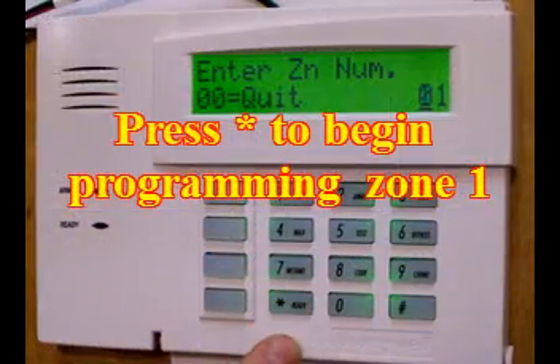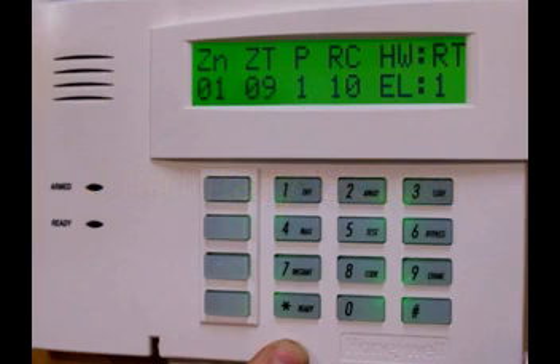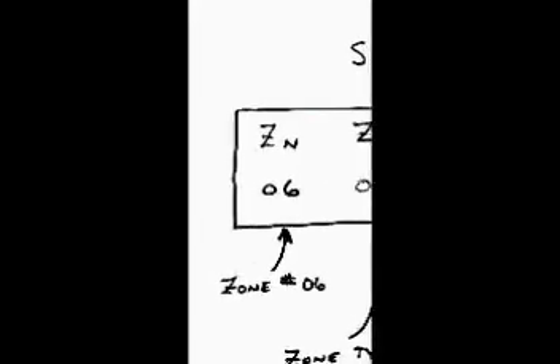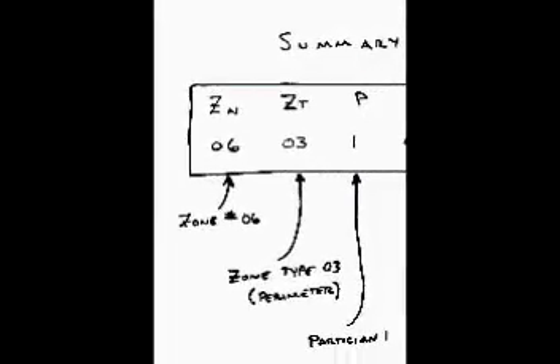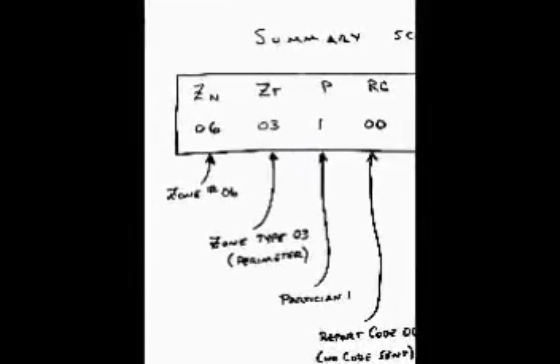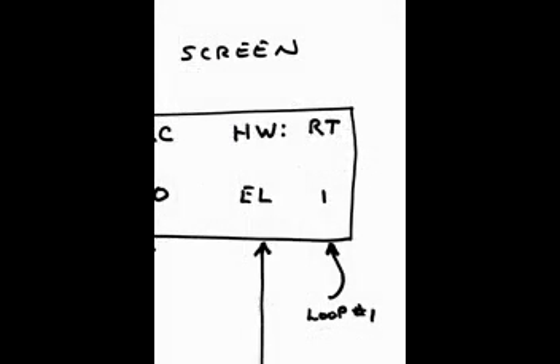The first screen in each zone will be your summary screen, showing how the zone is currently programmed, whether default values or previous programming. On the far left you see ZN — this represents the current zone you're looking at. Then ZT means zone type; currently zone 6 is a perimeter zone. P is what partition this zone is in. Then RC is report codes — we'll be clearing all those out. HWRT means you're hardwired. EL means you're programmed as an end-of-line resistor. The 1 means loop 1. Loops are normally associated with RF modules, so everything hardwired is considered loop 1. This part of the summary screen becomes quite difficult to read after the first 8 zones.